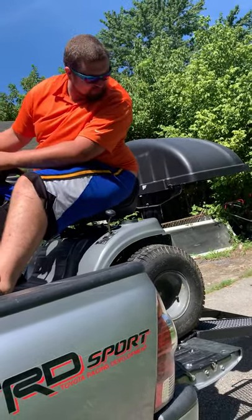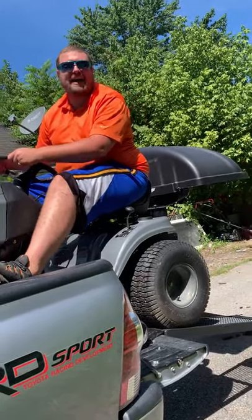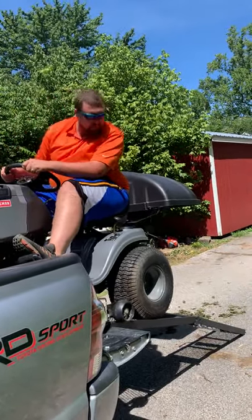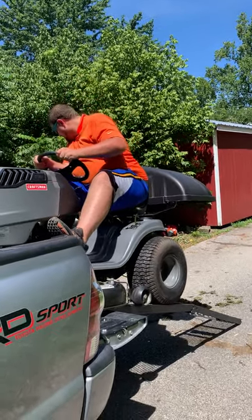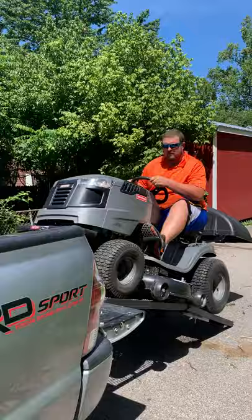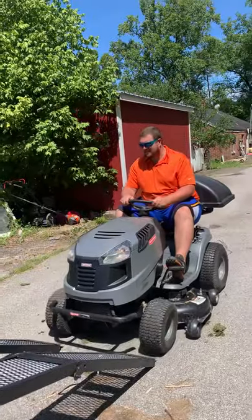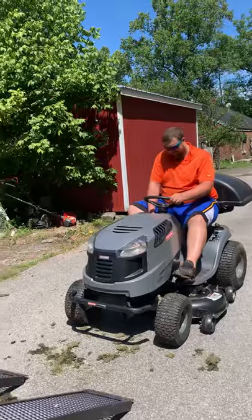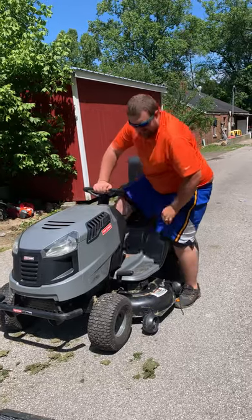I'm going to turn that down a little bit. It's a little bit too loud. I'll tell you, this is a rush. I'm going to turn that off. There you go.